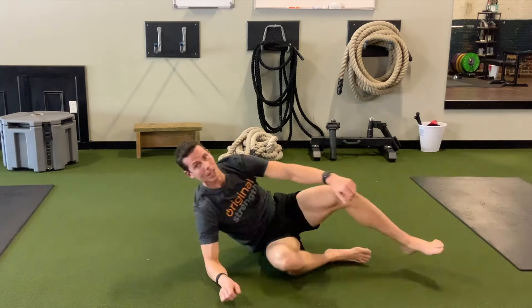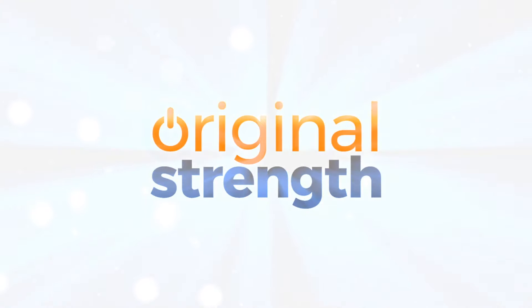That's our tip for this week. I'm Tim with Original Strength and we'll see you next time. To learn more and consider attending an Original Strength workshop, visit OriginalStrength.net. To train with Tim, go to OSI-Online.com. See you next time.